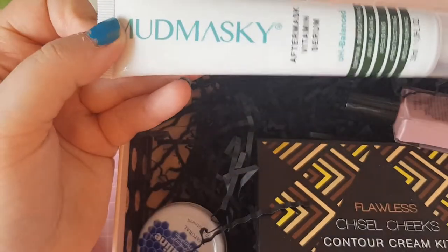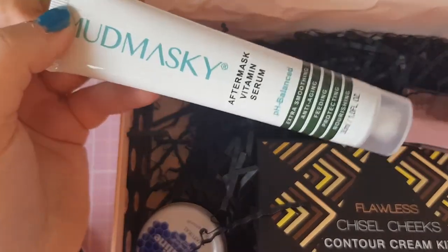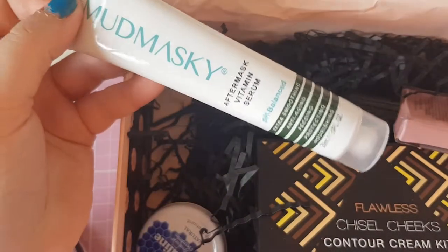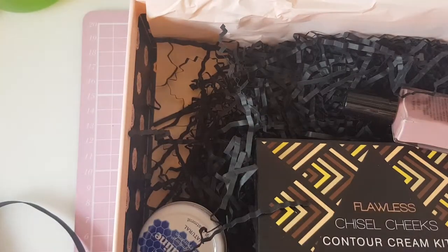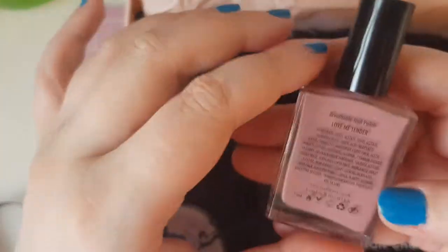This retails for £43 — £43! I'm in shock. It's full size too!